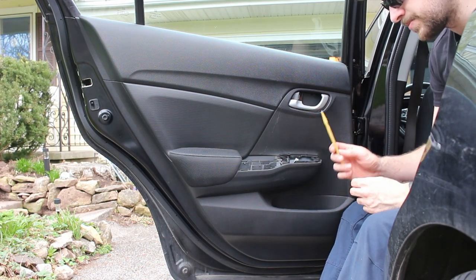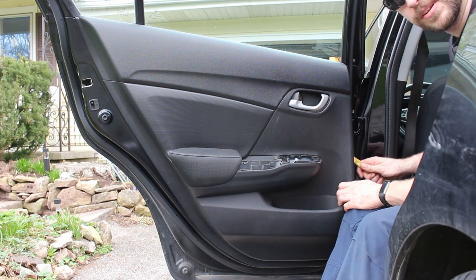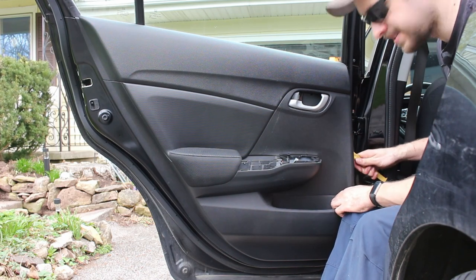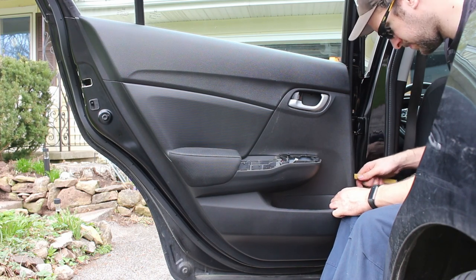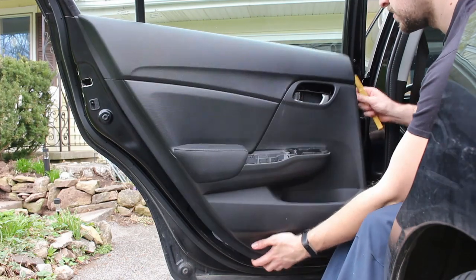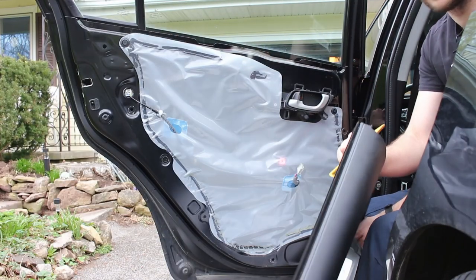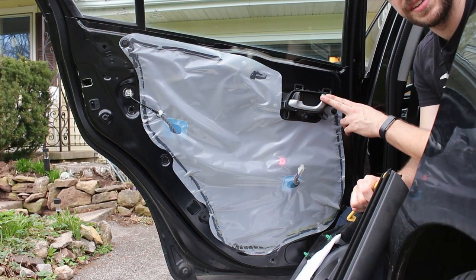Take a trim tool and find a place to stick it between the door panel and the door. In this case, you're probably going to be better over here on the inside. Once it's all loose, pull up off the top and there you go. The door handle stays on the door.